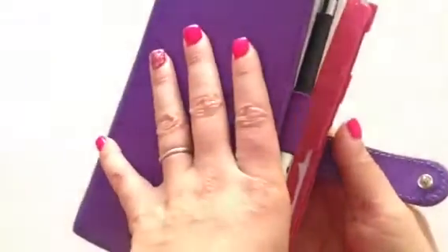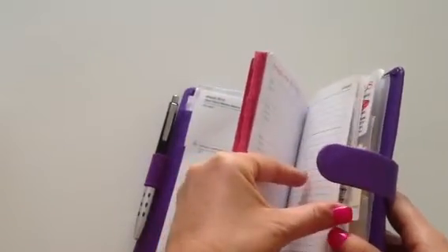The pink sheets back here I took from my Thomas Paul and just put them in here because they're a little bit bigger but they do fit. Those are basically just my contacts — I didn't want to have to rewrite them, which meant I had a bunch of extra contact sheets left over from Filofax.